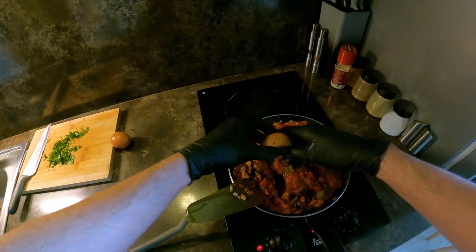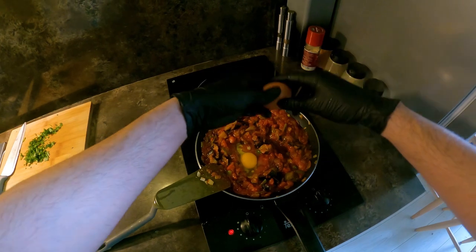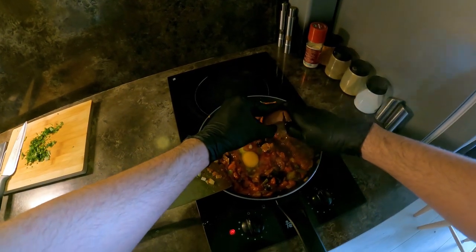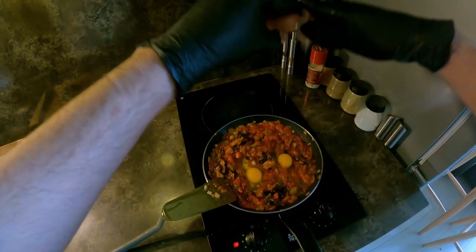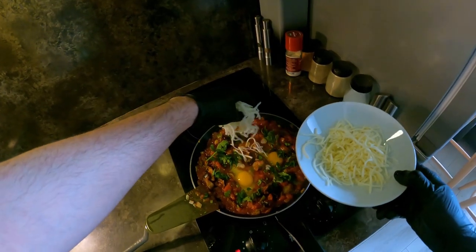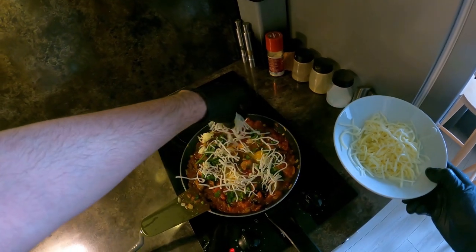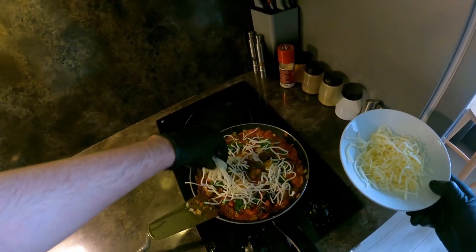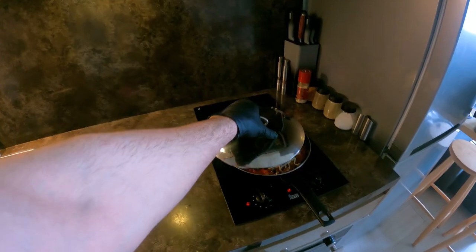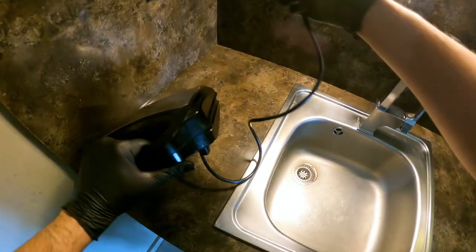If you want to make hot water, I'll add hot water in the pot. It's a little bit of pepper powder. I just want to make it so good. Now I'll make it close to a few minutes. I'll make it so good, I will let you know.